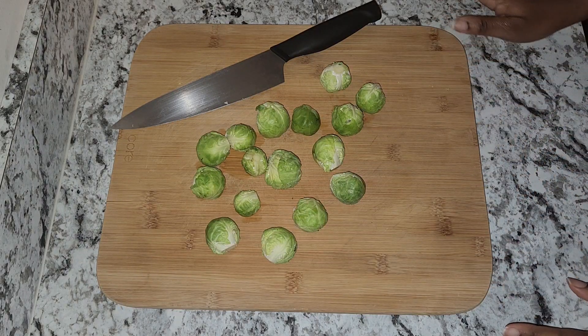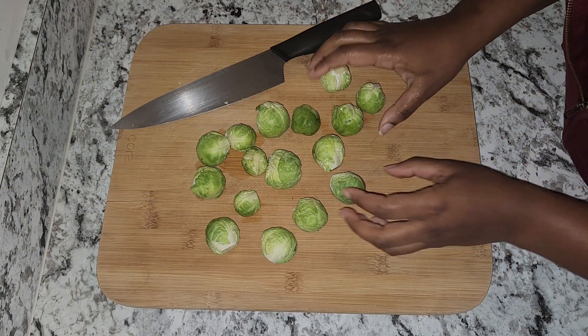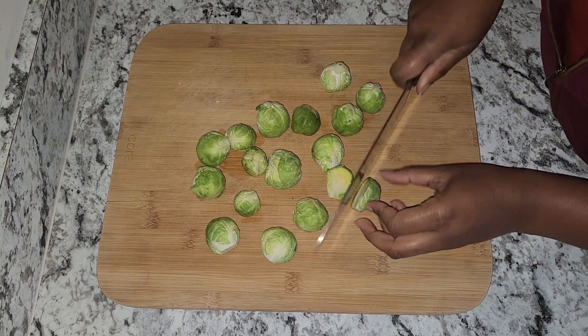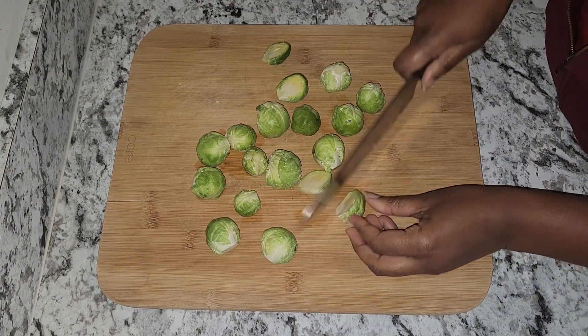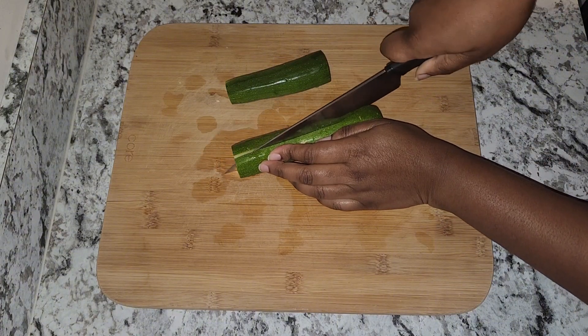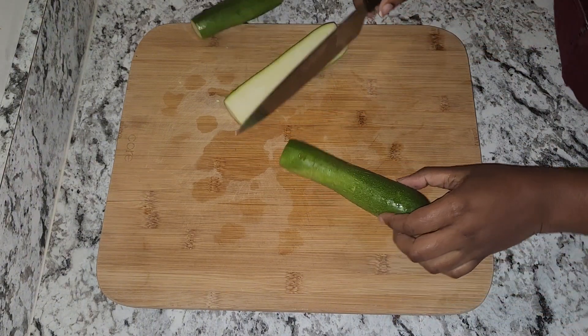Hi guys, welcome back to my channel. Today I will be making some corned beef and vegetables. I have some Brussels sprouts and I'm just going to go ahead and cut these in half. I have two zucchini as well, I'm just going to go ahead and cut them in half, and then cut them into size pieces.